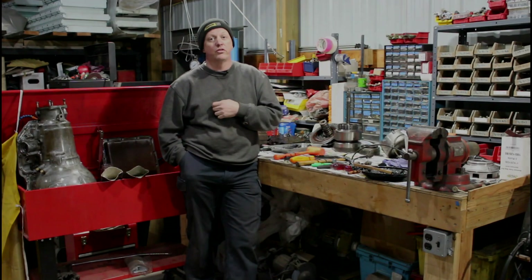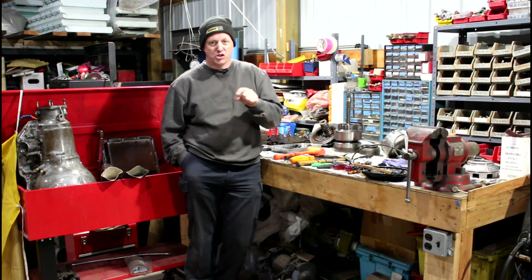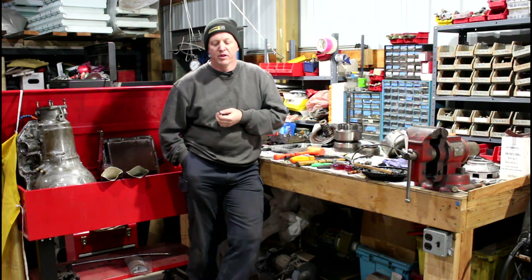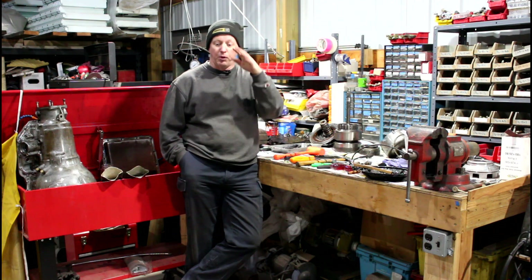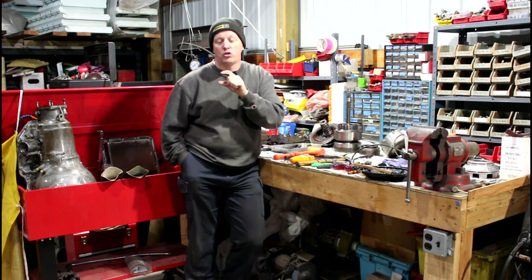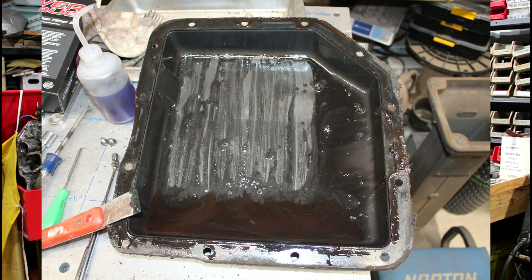So I brought the truck inside and decided to drop the pan and take a look — see if there was a half inch of clutch material sitting in the bottom, just to do an inspection. The first thing I noticed was that not a lot of fluid came out. Usually on these transmissions when you crack the bolts it starts draining fluid right away. I didn't have that, and in all reality the pan was only about half full, which was very odd. I'll put a picture in here — the bottom of the pan is not pretty, but I've seen far worse.